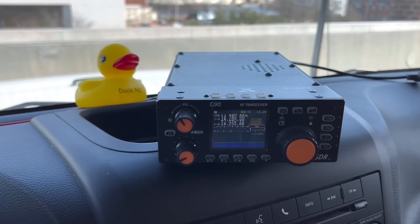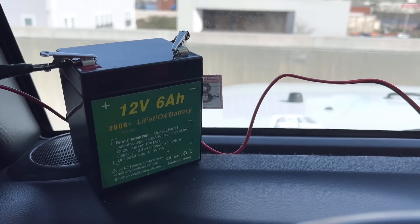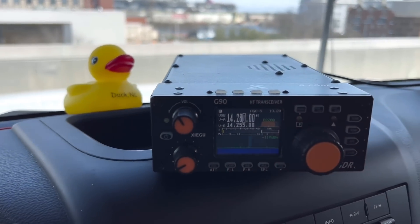Here inside the Jeep, I'll be using 20 watts with the Xiegu G90 and my small 12-volt 6-amp-hour battery. All right, let's see what we can do.